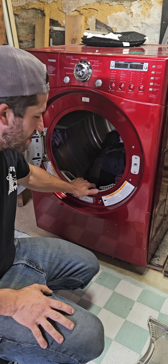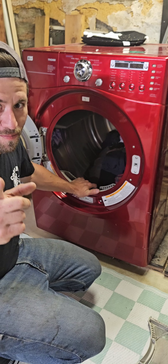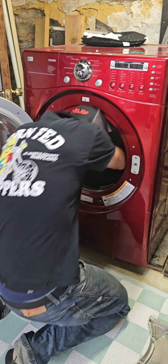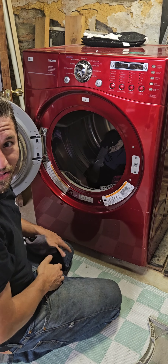Is your dryer not drying right? Well guess what? You can fix it. But also make sure your stepbrother isn't around when you go into the dryer to start doing this, because you'll be a little exposed.